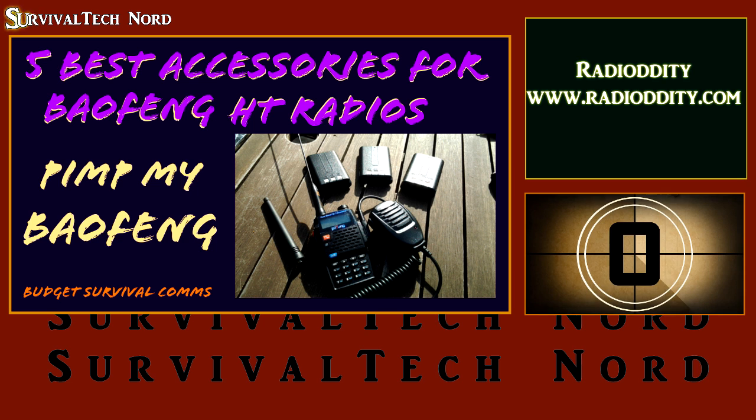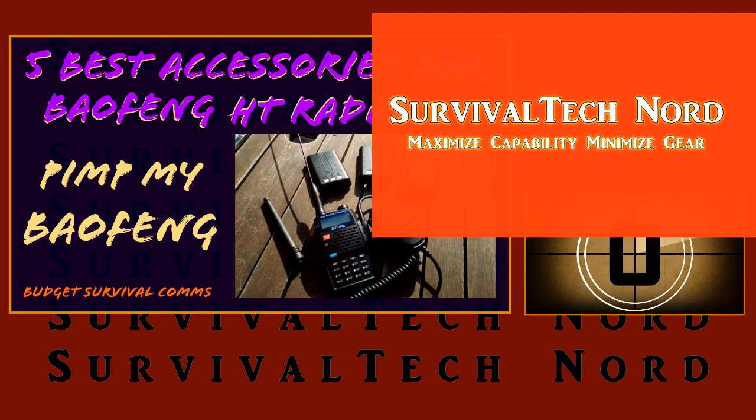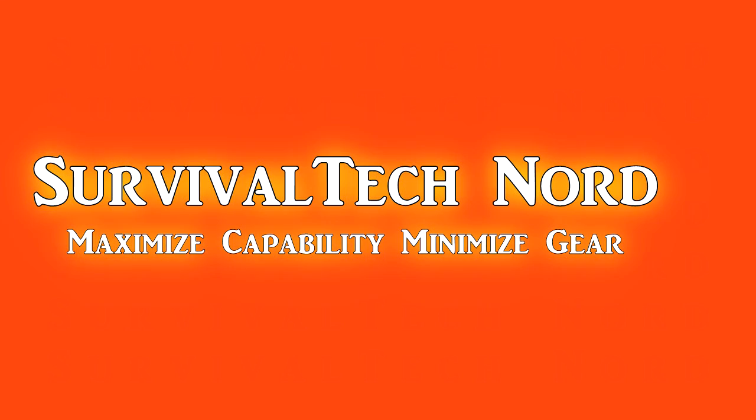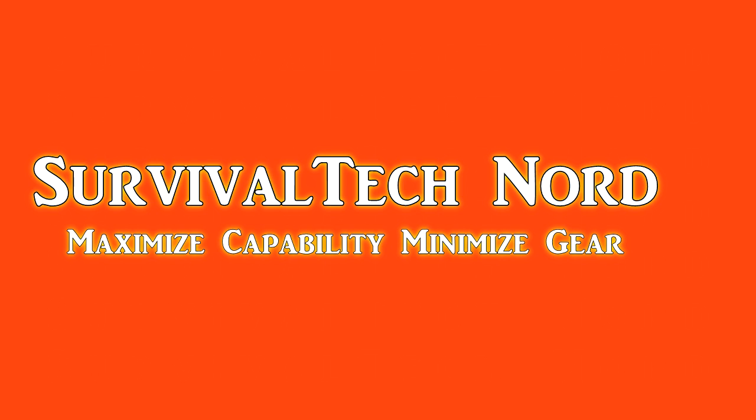And that's about it guys. Many thanks to RadioDity.com for providing all the gear necessary to make this series. If you haven't done so already, please check out their website. I'd really appreciate it if you give me a like, a share, and let people know what we're doing with this channel. Rock and roll guys, thanks for watching. Ciao.